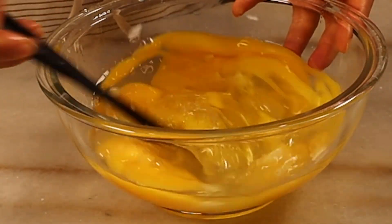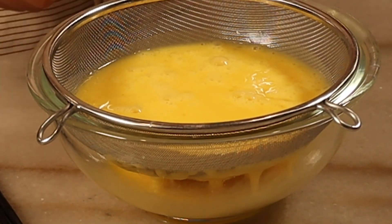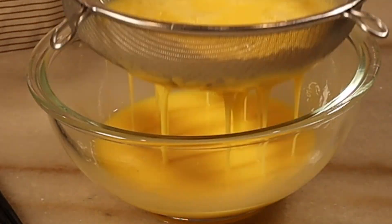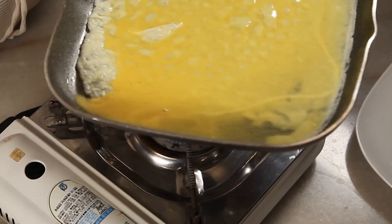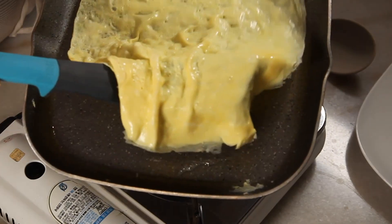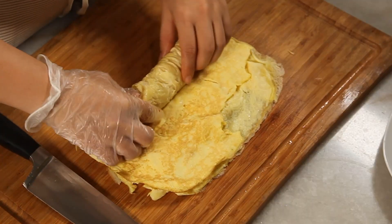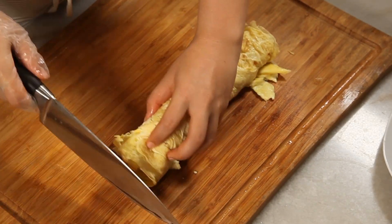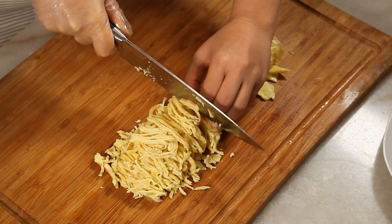After cracking and thoroughly mixing the eggs, strain them once to make them smoother. Let's make a thin omelette. Even if it tears a bit, it's going to go inside the kimbap and nobody will notice, I promise. So don't worry. Roll the thin egg omelette and cut it into appropriately sized pieces.